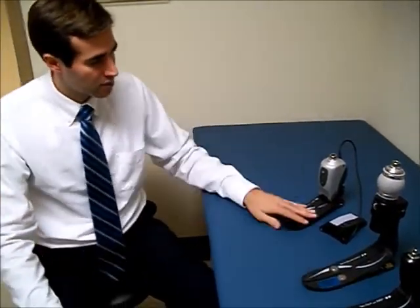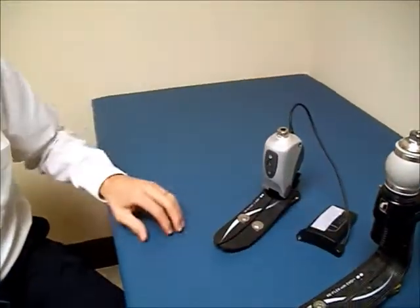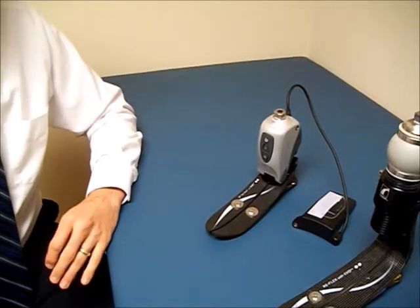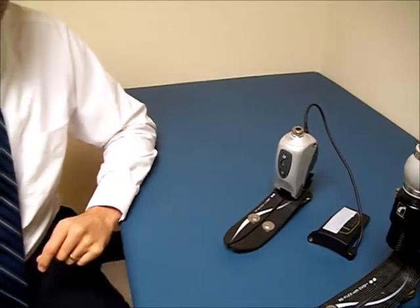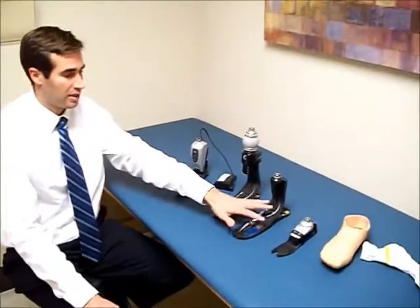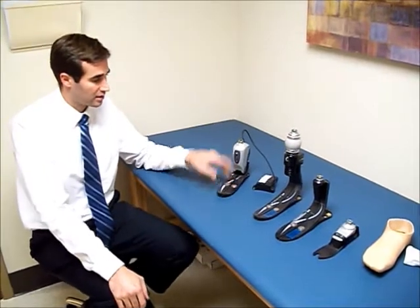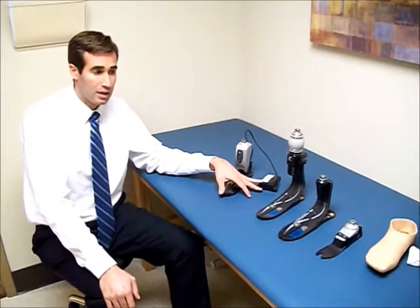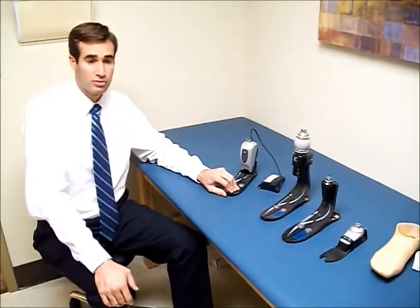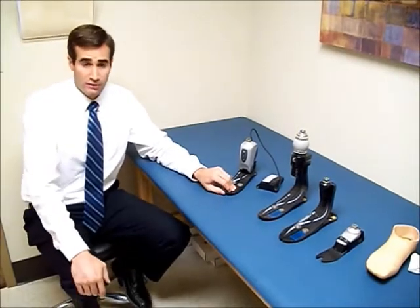The last type of foot we'll talk about is this one — it's called the Proprio foot. You can see it has a battery pack, and Össur, the company that makes this, talks about the bionic technology. Essentially, this foot adjusts to hills whether up or down while walking, and the prosthetic foot will adjust within a certain range to that terrain. These feet walk great on level ground and can handle hills and declines, though they will feel different going up or down. There are many different companies that have come out with powered feet — some use simple hydraulics and others use computer controls — but essentially they all create a foot that allows a prosthetic user to adjust to terrain better than traditional feet. It's a very good option to consider when looking for a prosthesis.